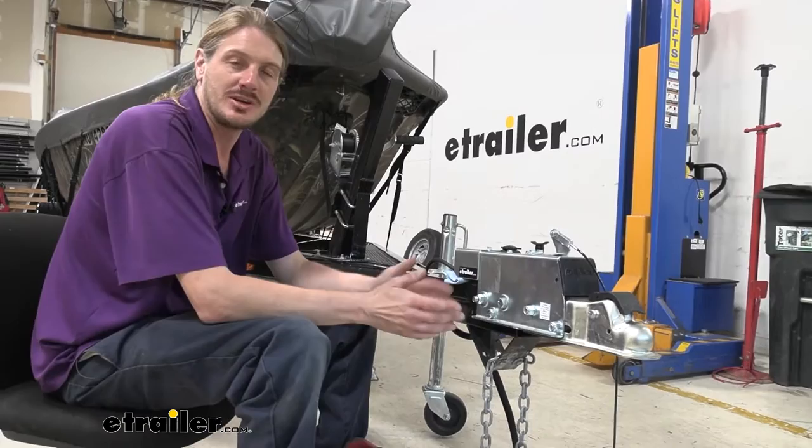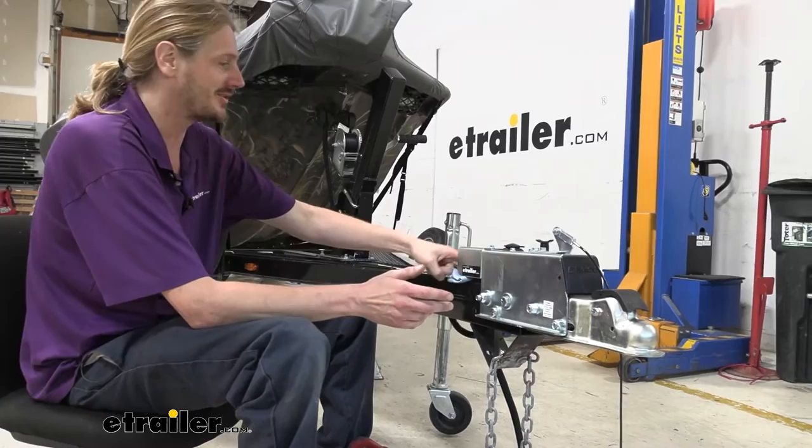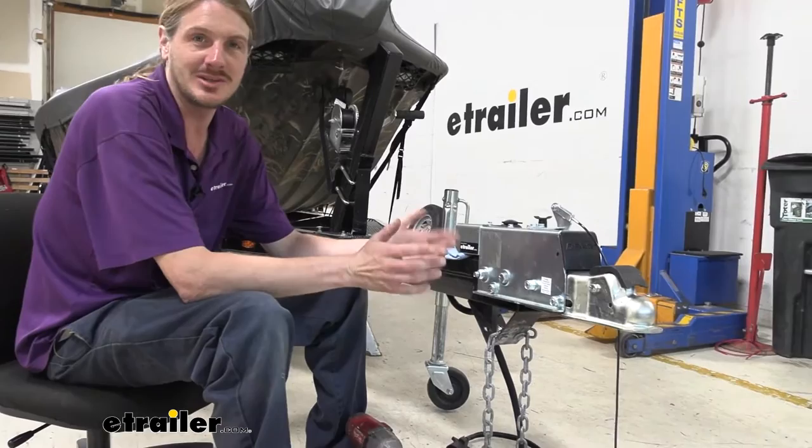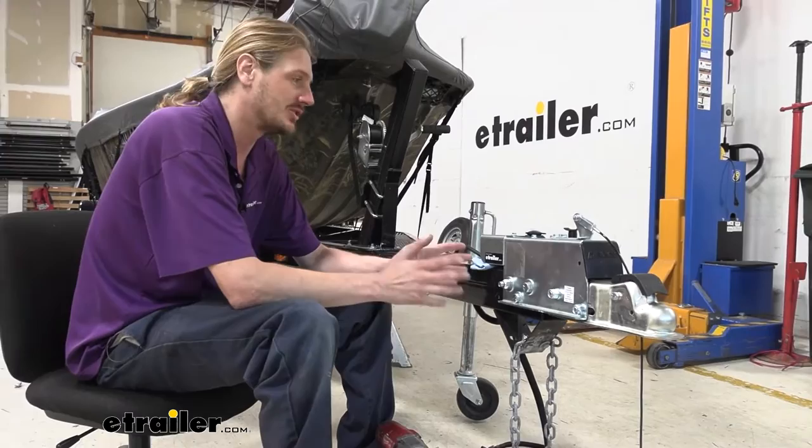The first thing you want to do is get the fluid out of the system. I took the bleeder screw at the back loose, but you could also take it loose right here at the back of the actuator. It was just easier to drain it into a container towards the rear, a little bit closer to the ground, because you really don't want to get brake fluid on any painted surface — it is quite corrosive and will discolor or remove paint.